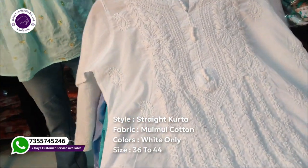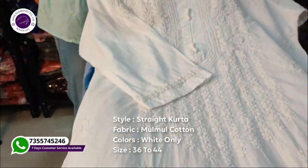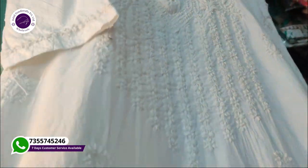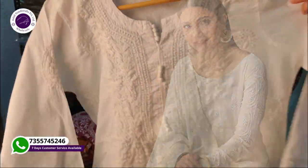Look at this white fabric — this is a designer piece in marmal cotton. This is a very beautiful designer kurti. There are white clothes in a Western style. The white cloth is very beautiful and you can get a lot of variety in white clothes.